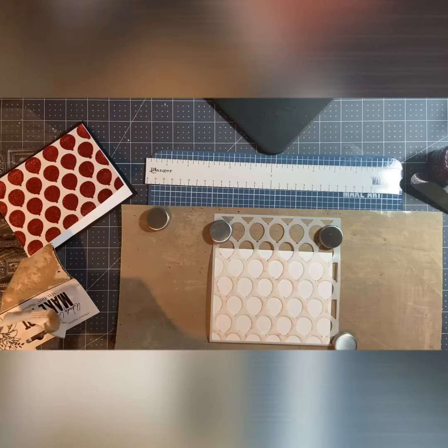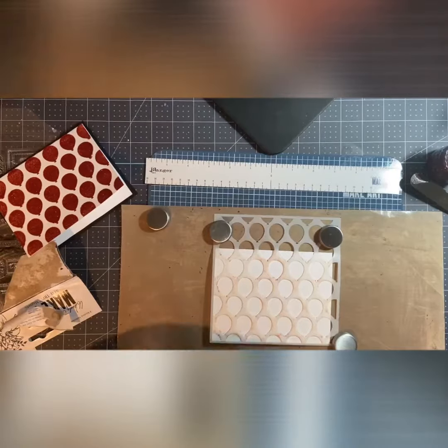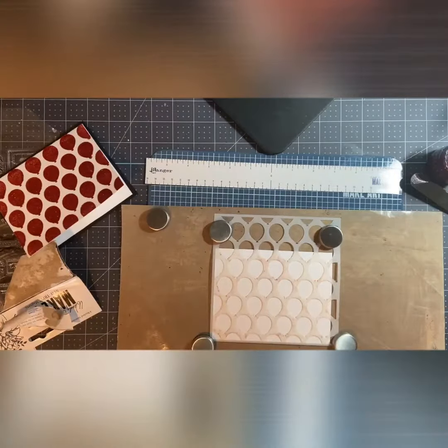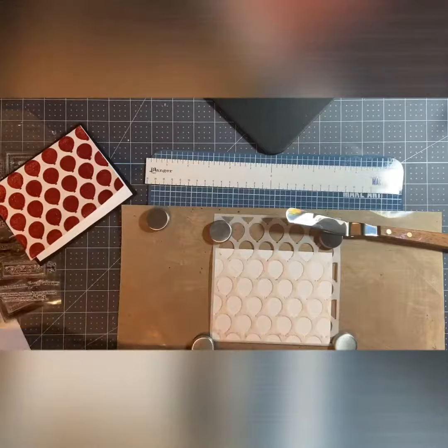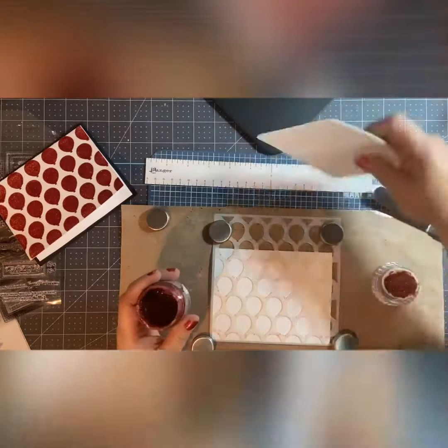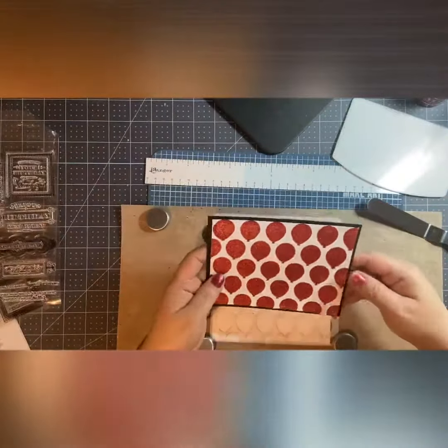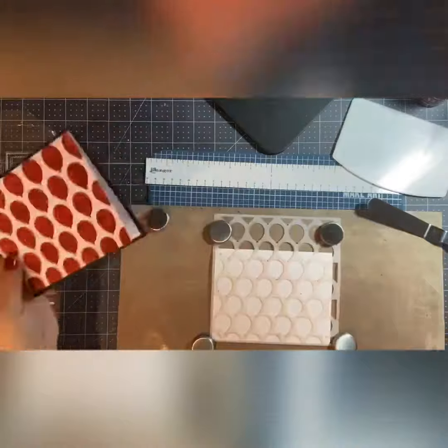I had bought more of those magnets from Amazon and they came in finally — they were out of stock so I had to wait a little while for them. And I just used the one spatula and then the one from Tonic Studios.